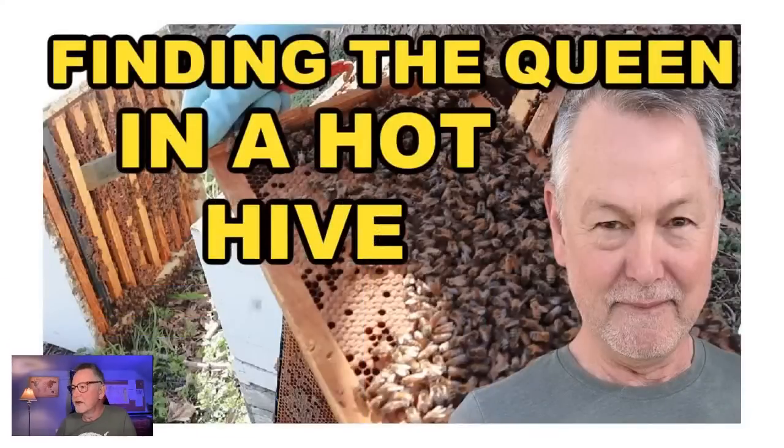I want to tell you that I've been making some videos. I posted a video just a few hours ago and it's doing really well on YouTube — so many people are watching it. It says 'Finding the Queen in a Hot Hive.' I just made that video. So after the live stream, you've got to check this video out.